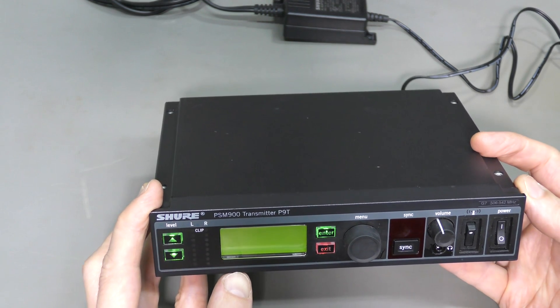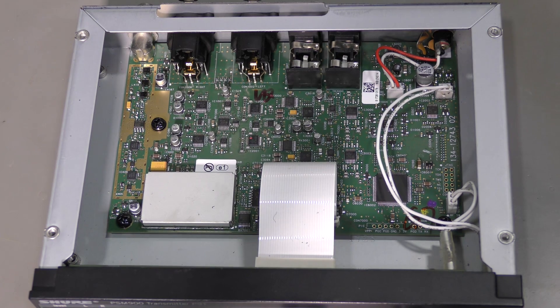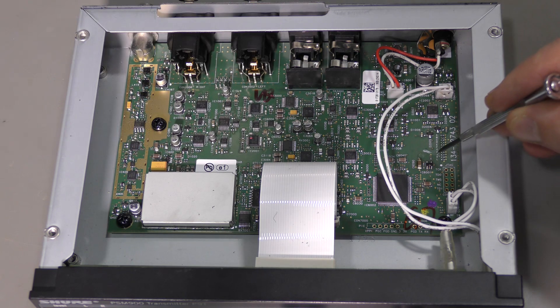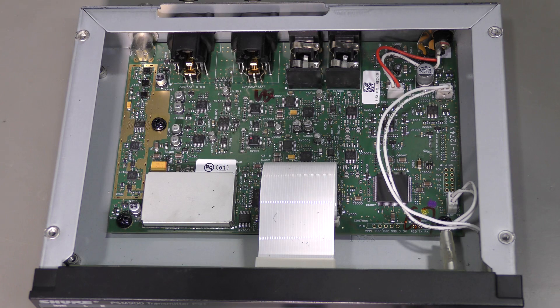So let's take the lid off and have a look. Here we are inside and I think I see the problem. There is a tiny chip here with a burn mark on it. Seems to be a voltage regulator or something like that. And also I see a burn mark on this connector, as if someone was here with a soldering iron. I wonder how did this happen?